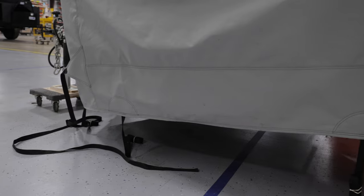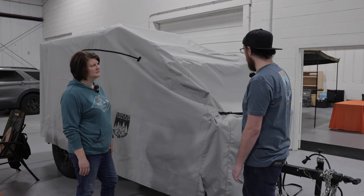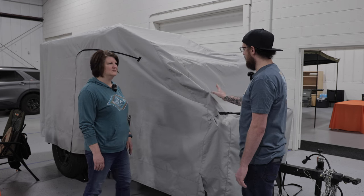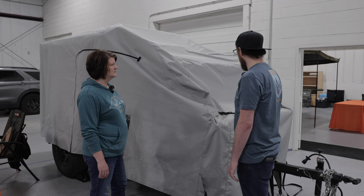So it's not flapping so much — correct. Because you can see this one's a little bit loose here; there are a couple more straps that we want them to add on. We just got this cover the other day, so we're hoping to give them the feedback and get the new one back here fairly quickly.